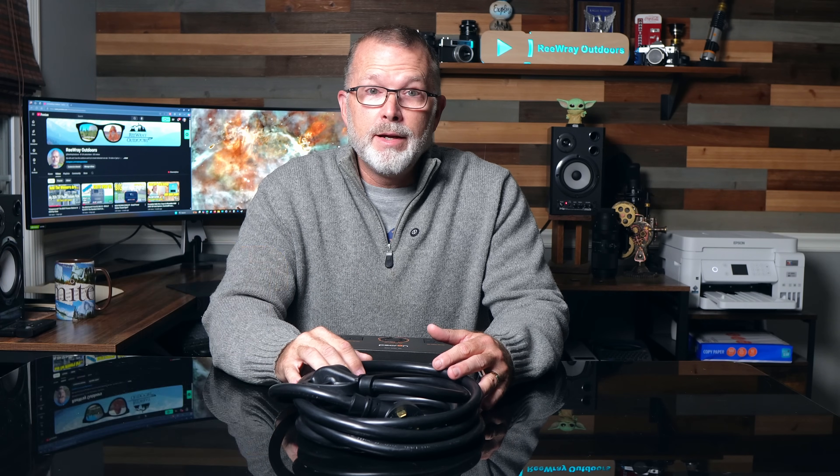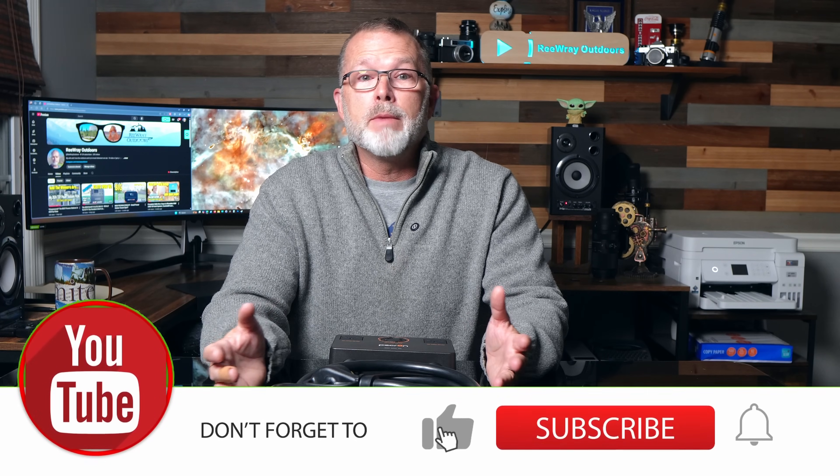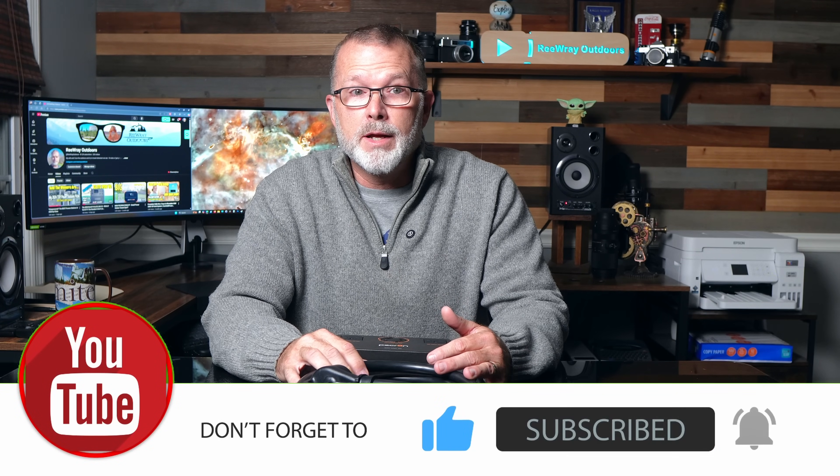I wish everyone good luck. As I mentioned at the beginning, I'll be doing at least a couple more giveaways over the next few weeks, so please join me for those as well. Thank you for watching this video and for helping jumpstart my new channel. I hope you'll consider joining me again soon on both channels. Happy holidays, everyone, and have fun out there.